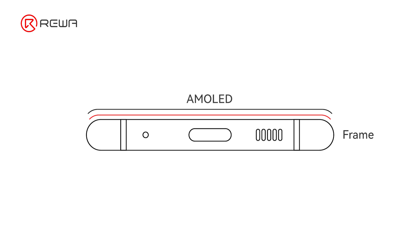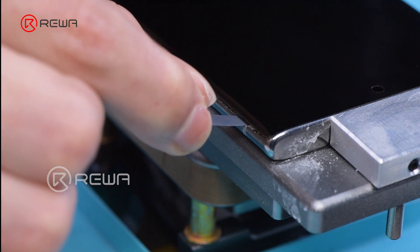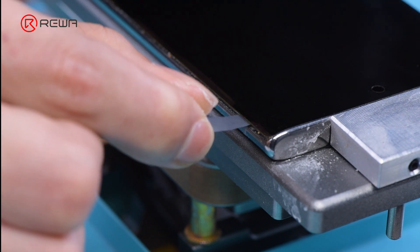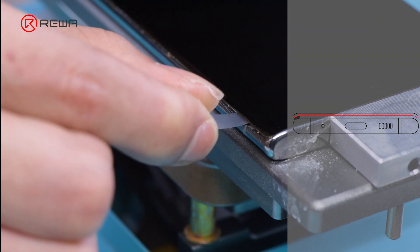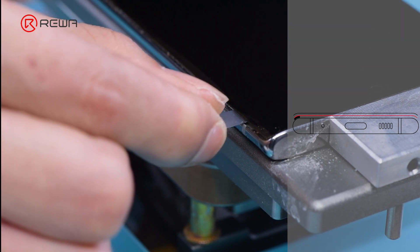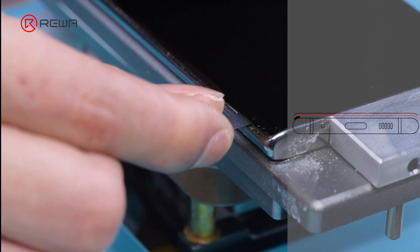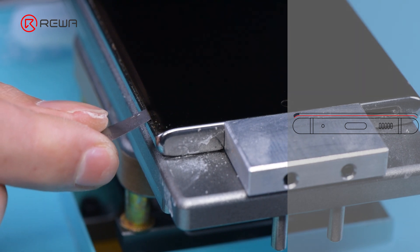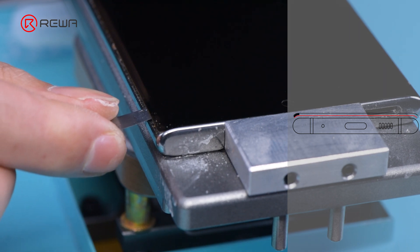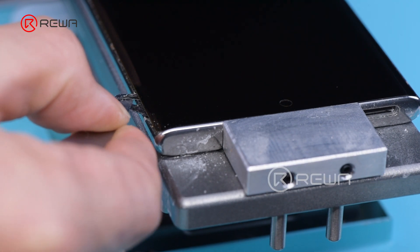Next, separate the AMOLED and middle frame. There is a layer of frame tape between the AMOLED and the frame that needs to be separated. Samsung curved screen uses double-sided tape to bond the frame and AMOLED, so separation requires certain skills. Firstly, drop alcohol onto the edge of the frame, then use a razor blade to press against the frame and separate one side of the tape from the frame. Next, use the blade to press against the AMOLED and separate the other side of the adhesive from the AMOLED. Finally, use a blade and alcohol to pull out the separated frame tape.